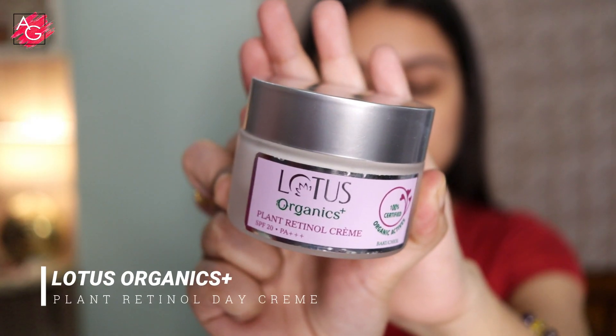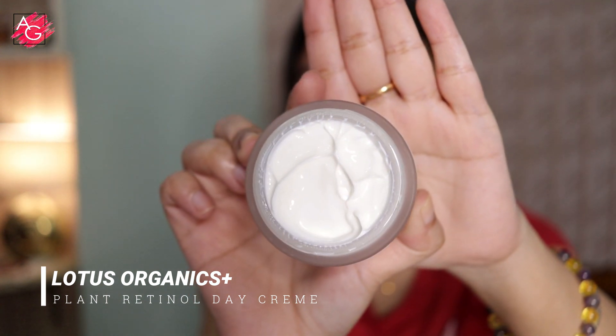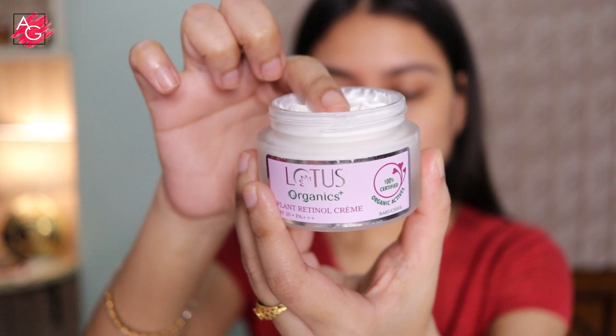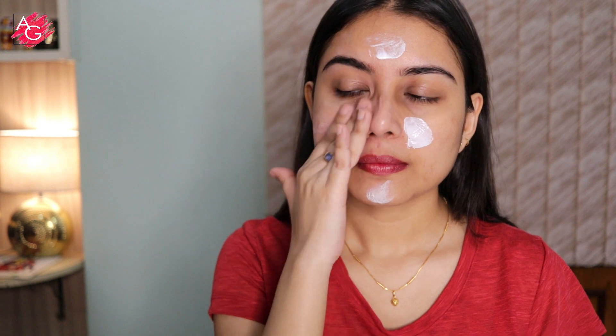As this is a daytime makeup look, I'm using the Lotus Organics Plus Bakuchiol Plant Retinol Cream. I'm going to take about this much, dot it all over my face, and then gently massage it into the skin. It feels really lightweight, doesn't feel sticky or greasy, and it hydrates your skin instantly.